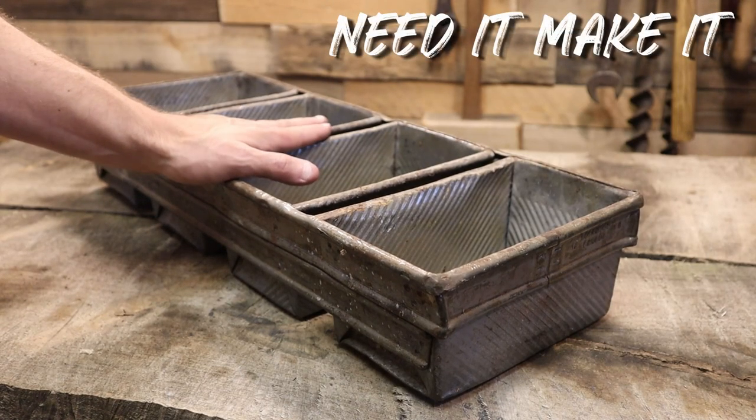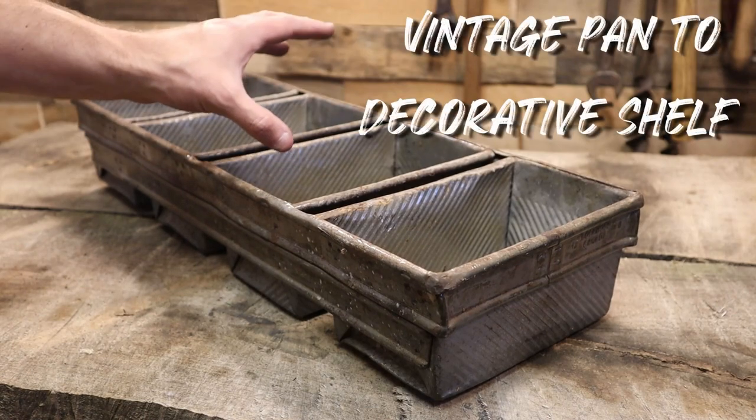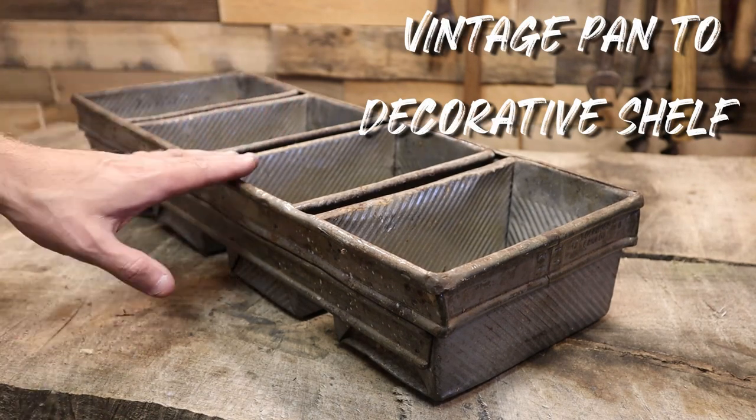Welcome. Today we'll take this old, useless industrial bread pan and mount it to the wall to display all your really nice decorative items. So stick around.